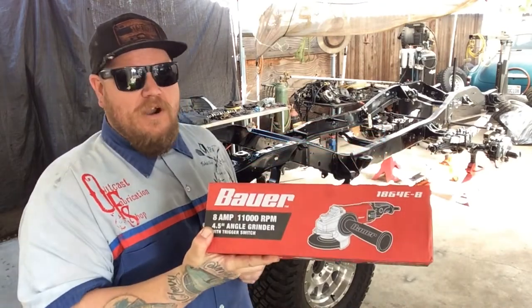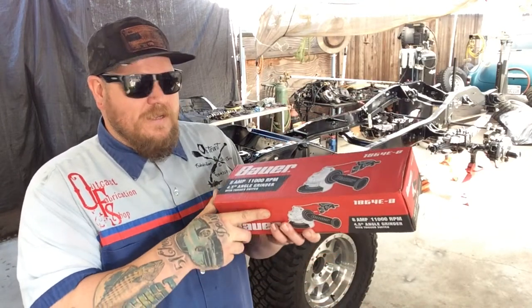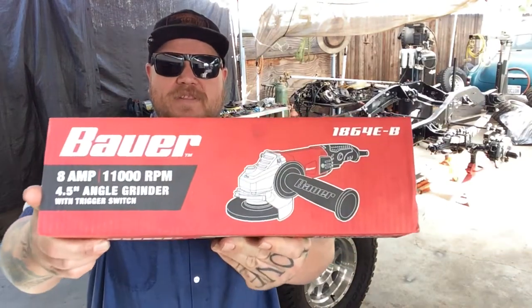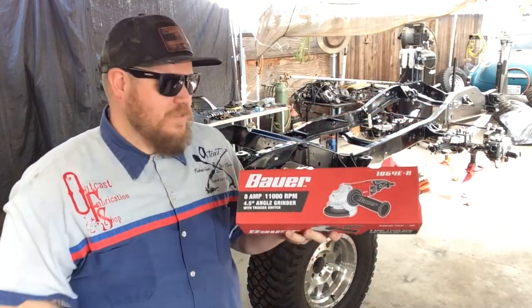I went ahead and bought the $10 extended warranty. Basically, if anything happens to this for two years, you walk into Harbor Freight, give them the tool, and they'll give you a brand new one. If you have the Inside Track Club with them they can look you up by name, but if not I don't even think you need to save your receipt — it's their product, it's not sold anywhere else.